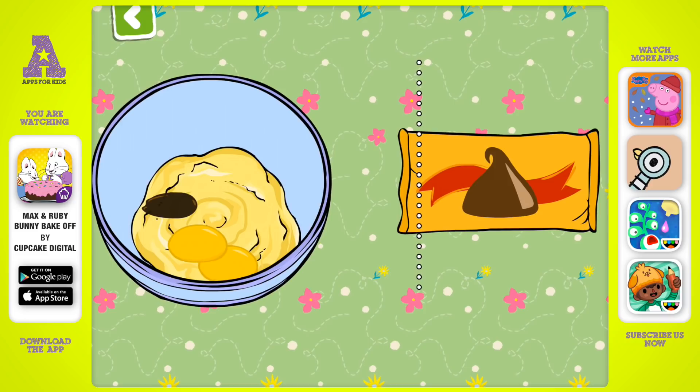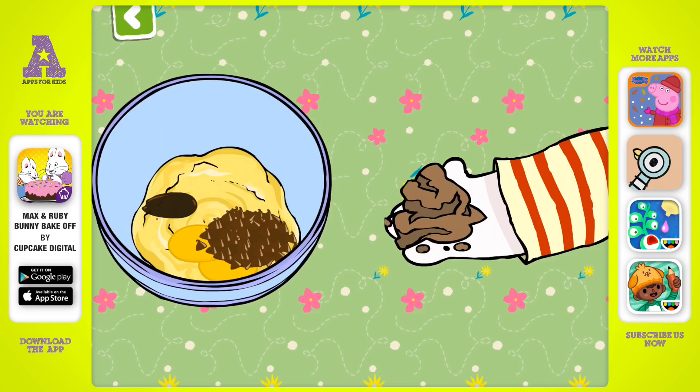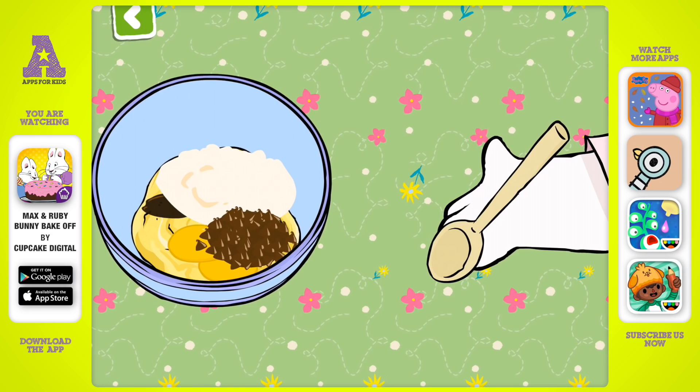Time for the chocolate chips. Dirt? No, Max. We'll need to add one cup of flour. And just a pinch of salt. One more stir to mix it all up.